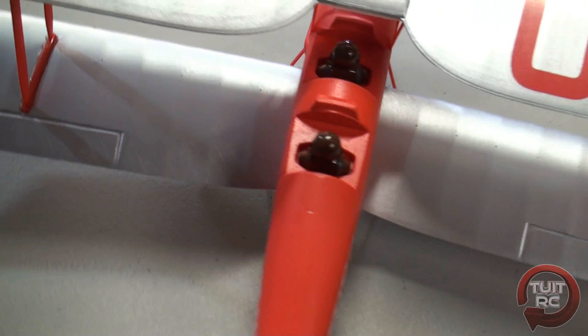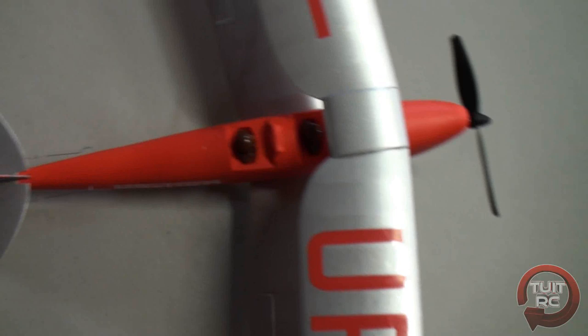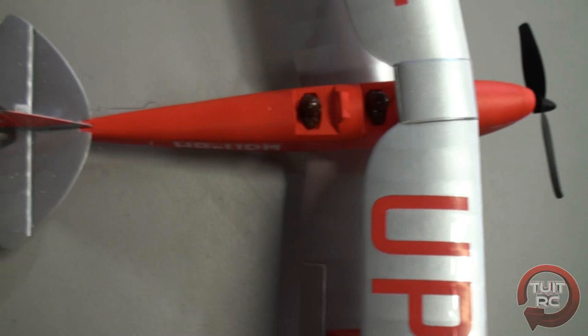Now let's go ahead and go over the specs of the airplane real quick. The wingspan of the airplane is 15.1 inches or 385 millimeters. The length of the airplane is 12.9 inches or 327 millimeters. And the flying weight is 1.1 ounces or 33 grams. Okay, that's pretty much it for the pre-flight breakdown of the Tiger Moth — let's go ahead and take it out to the flying field and give it a go.